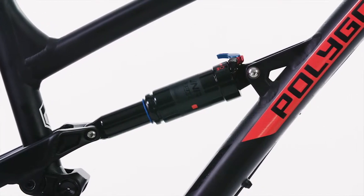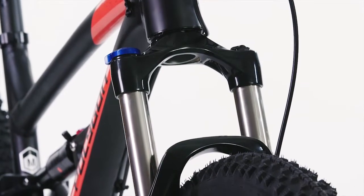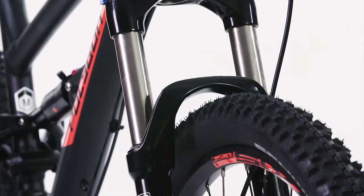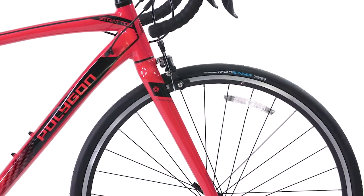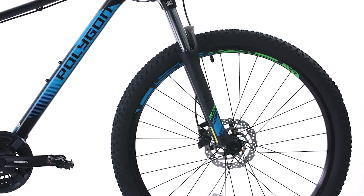Prior to shipment, your bike will be built and tuned by our professional bicycle mechanics. This process is extensive and includes greasing and adjusting all the steering components, checking tolerances and tensioning bearing systems, ensuring brake and gear cables are pre-stretched and tuned, and hydraulic brake lines are also checked and bled.